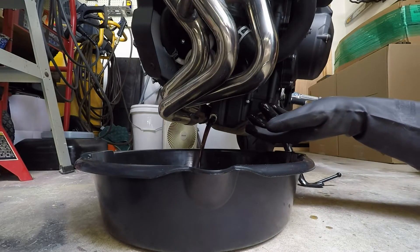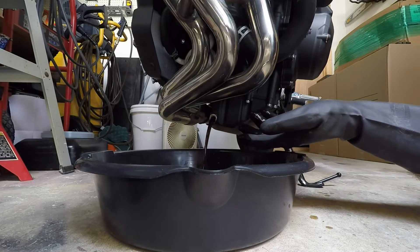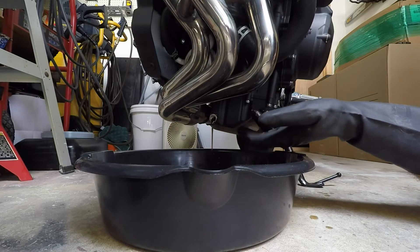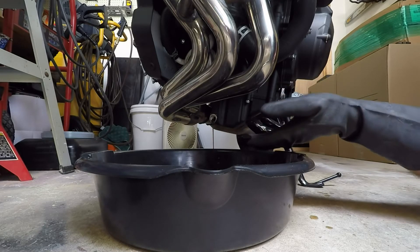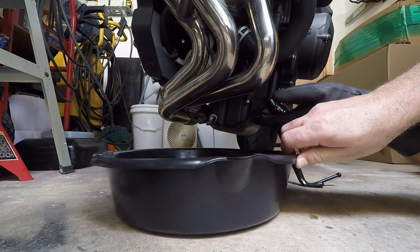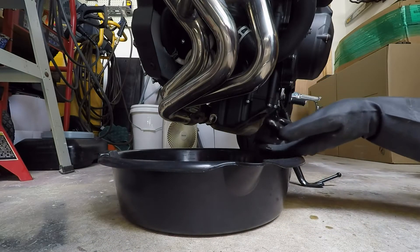As you can see, it doesn't take very long at all for that oil to drain out. It's about three quarts — I think it's 2.85 quarts of oil that should be in this. So it won't take very long at all to get out obviously. I'm going to let that continue to drip out, and then also we've got to take the oil filter out.